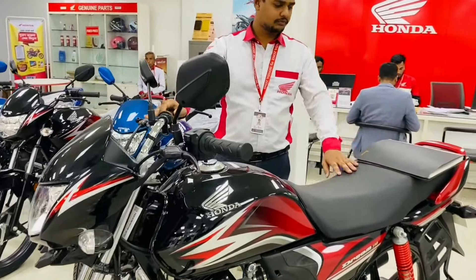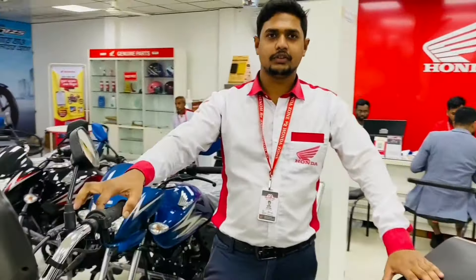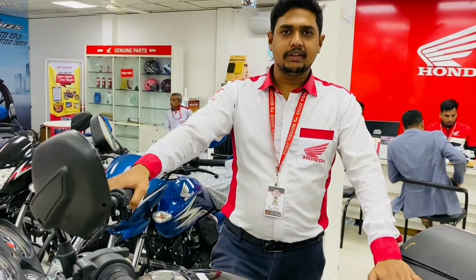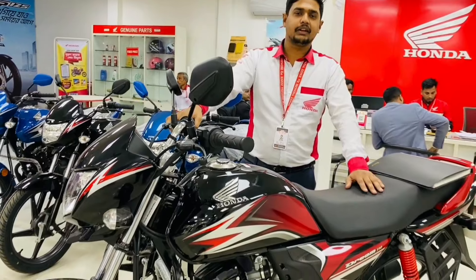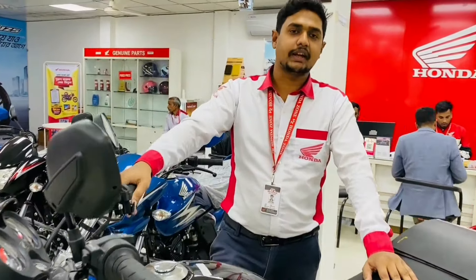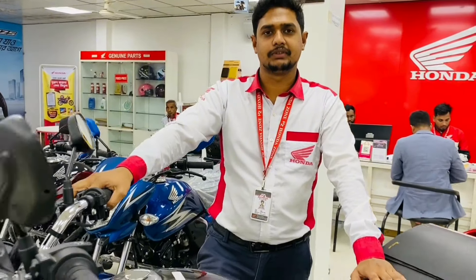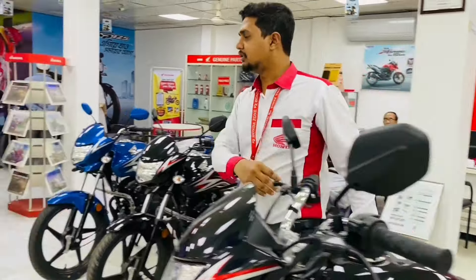Now we're going to start in this video. Tell us, what's the price? This price is $110,000. This price is $3,000. Red, black and blue. This price is $1,500. Yes, $3,000. Next price is $110,000.